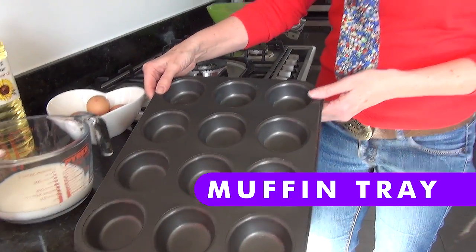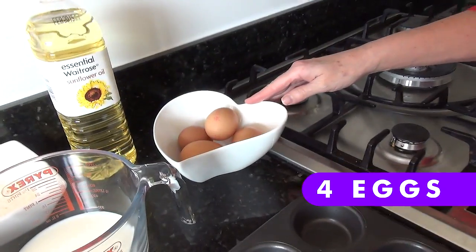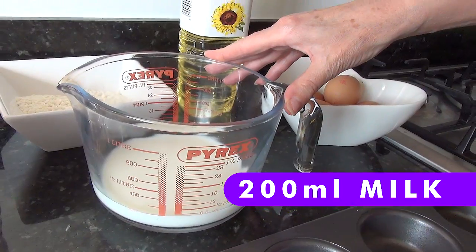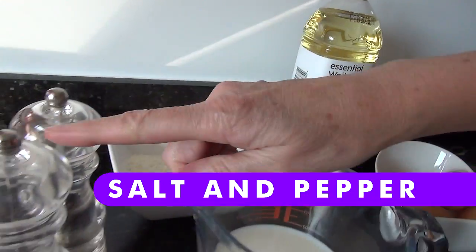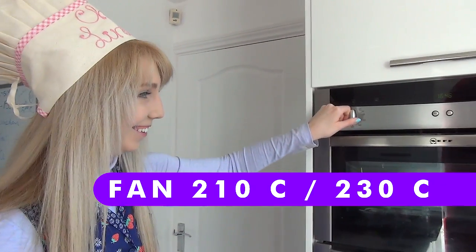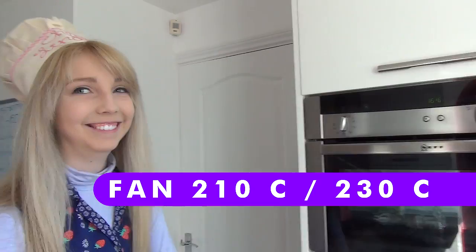You'll need a 12-hole Yorkshire pudding tin or muffin tin like this, four eggs, a little bit of sunflower oil, 200 millilitres of milk, 140 grams of plain flour, salt and pepper. And the first thing you need to do is turn your oven on to 210 if it's a fan oven like mine, or 230 if it's not a fan oven, until it's nice and hot.